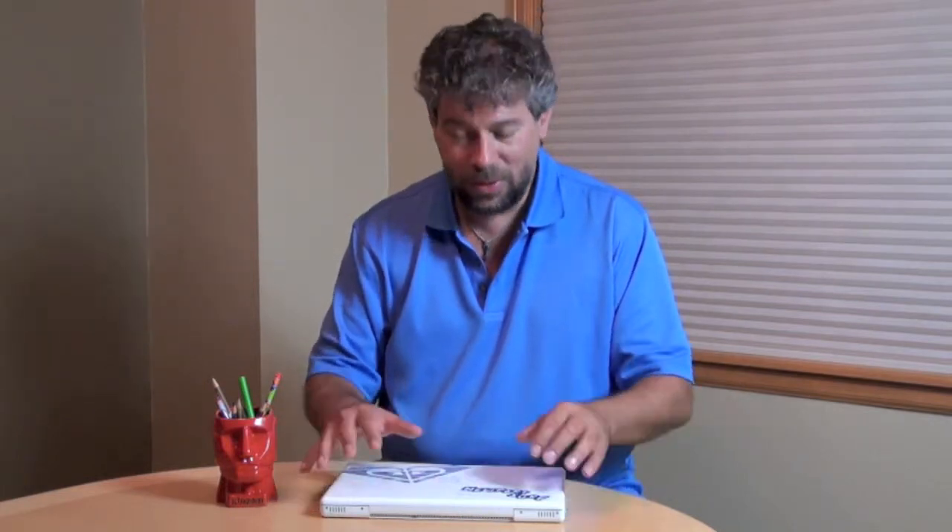Hi, Dave Taylor here again and in the spirit of Revive Your Computer, this time we're going to look at an old MacBook. What we're going to do is take the old original Apple hard drive out and replace it with a super fast Kingston SSD drive. Let's do it.